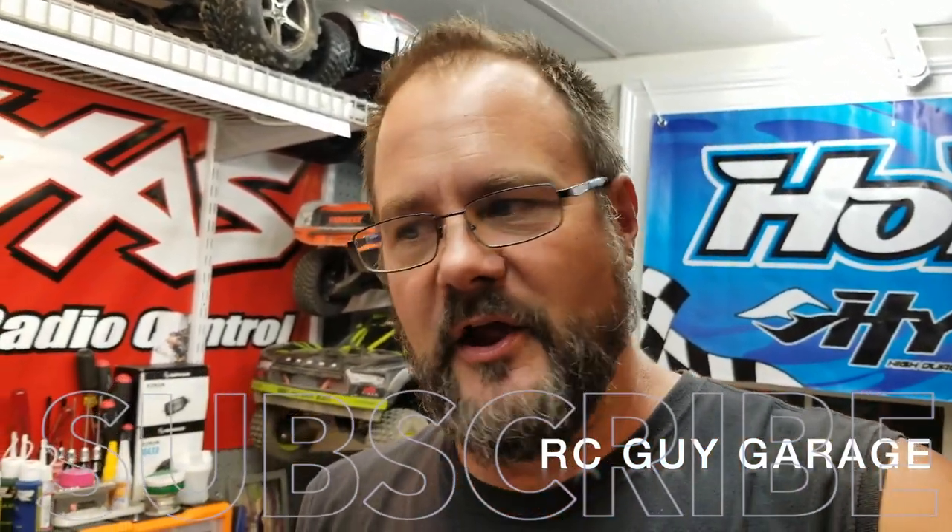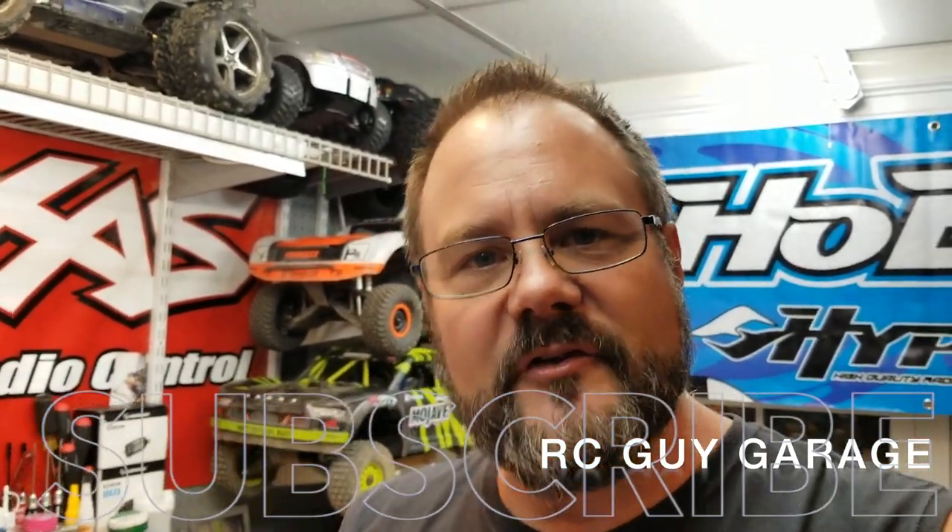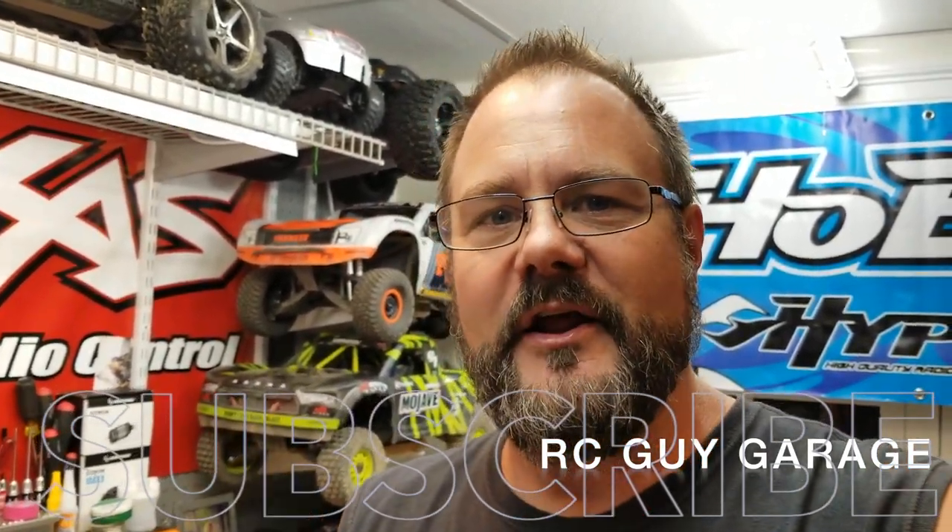Subscribe to the channel, hit the bell notification, give me a share, give me a like — you guys know what to do. You're watching the videos, just subscribe. If I could get that 94% of people watching my videos to actually subscribe... are you still a nut? What are you doing?